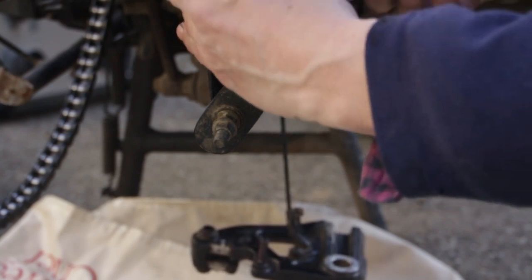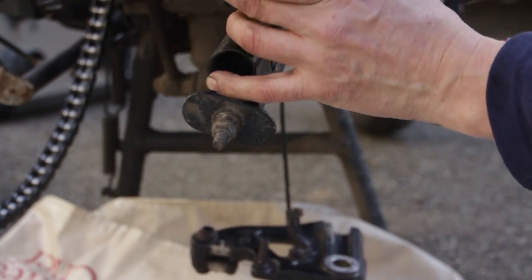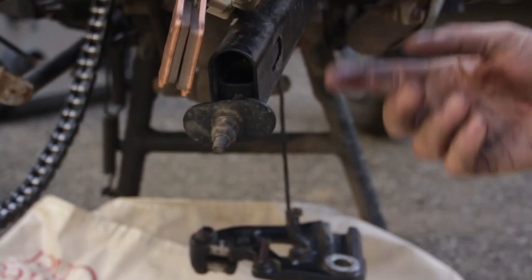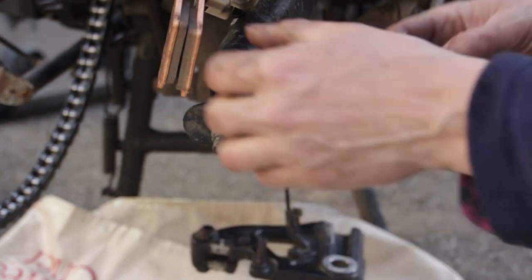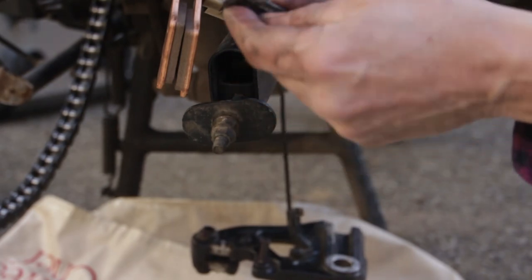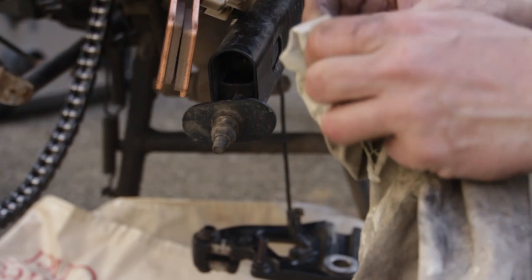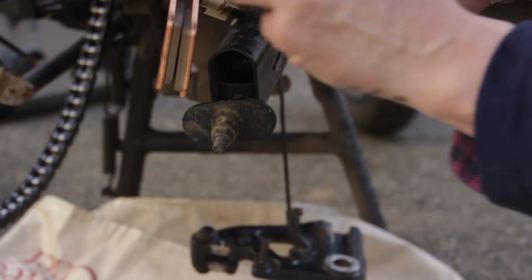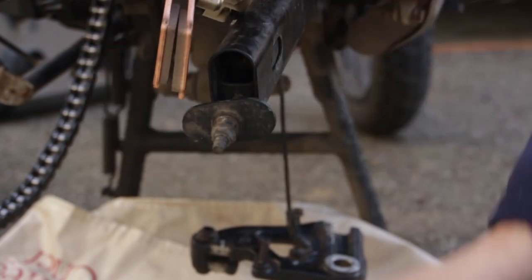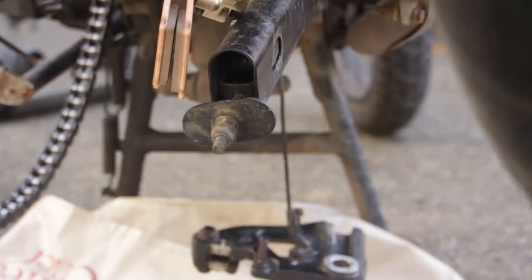Pop the pads in one at a time, then knock the pin through. Once I can see the hole, I can put the little pin back in. Just make sure it's clean first. Now it's a question of assembling everything back together — I'm going to put a bit more rubber grease on the sliders.